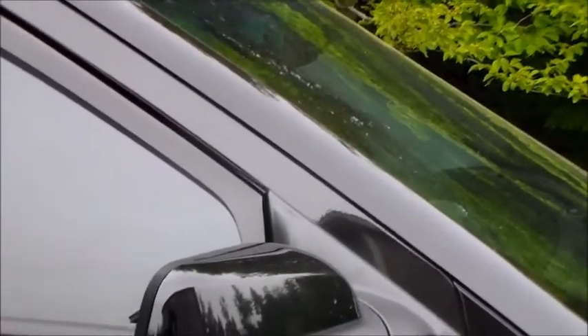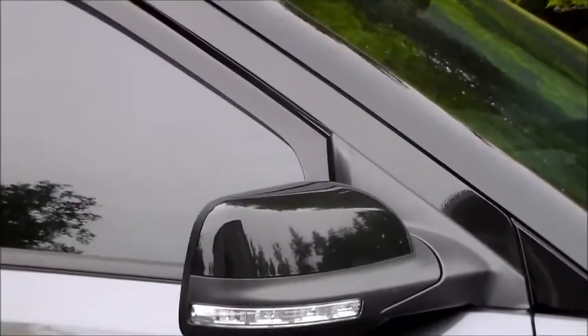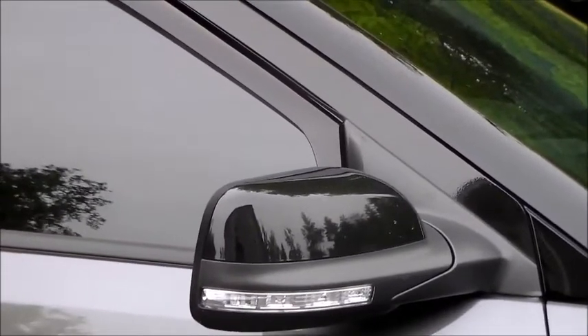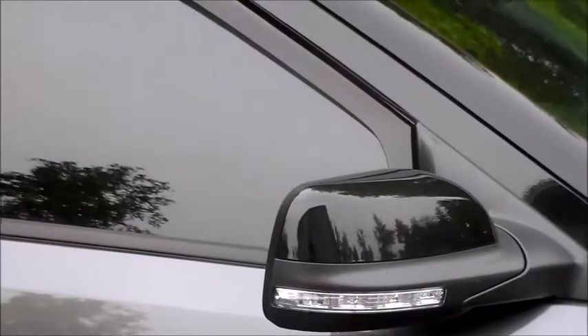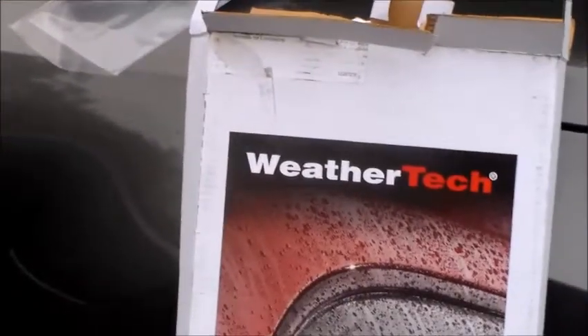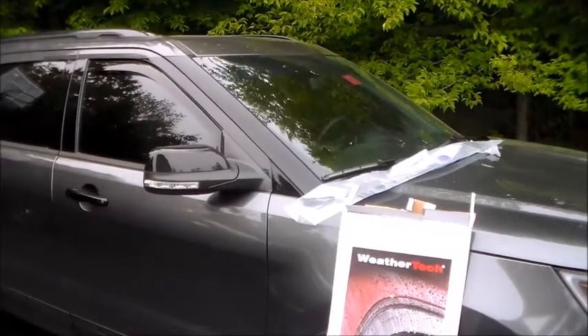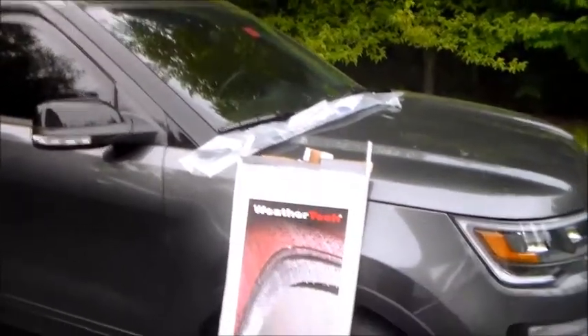Now seven days go by and I'm contacted by AutoAnything saying the warehouse has finally responded — and they want pictures. Really? You need pictures of the broken product now? That's a great scam — trying to beat WeatherTech out of one half of a $55–$60 set of side window deflectors, maybe $30 worth, when it probably cost them five or six bucks to manufacture. So I get no joy from them at this point. It's ridiculous — I'm driving around with just one window deflector on the driver's side.